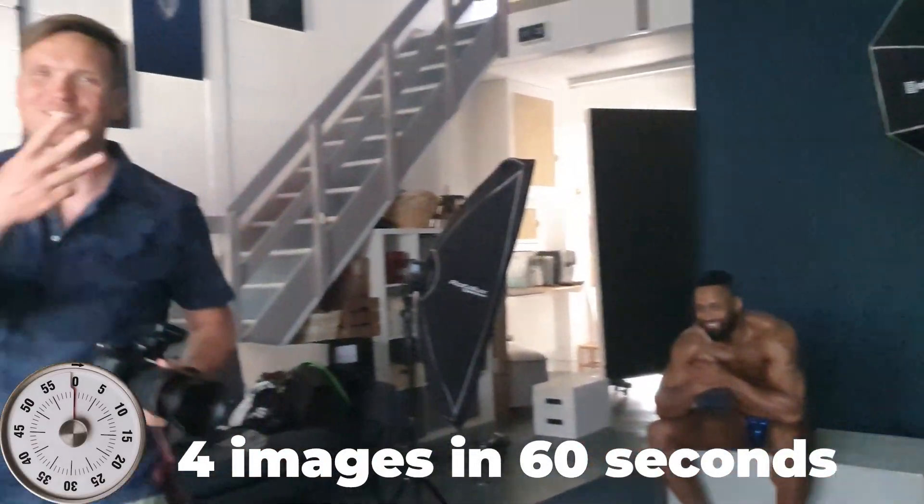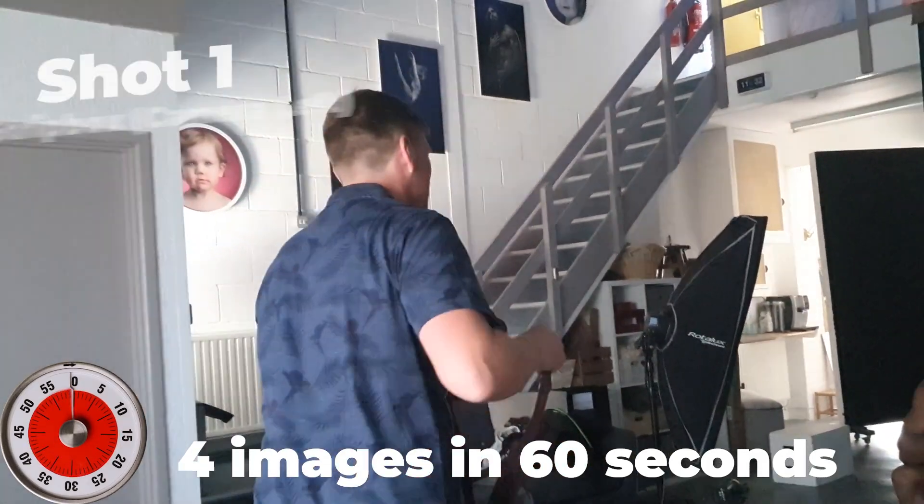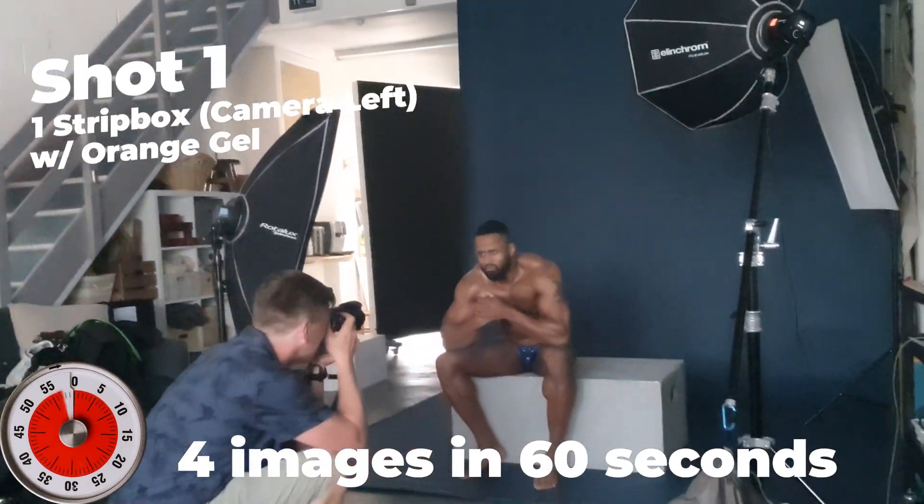Okay, in three, two, one — let's do it! It's like really, really good. It's gonna pull okay at the same time.